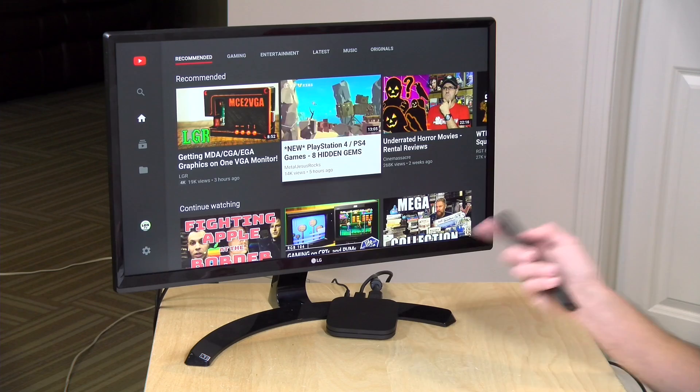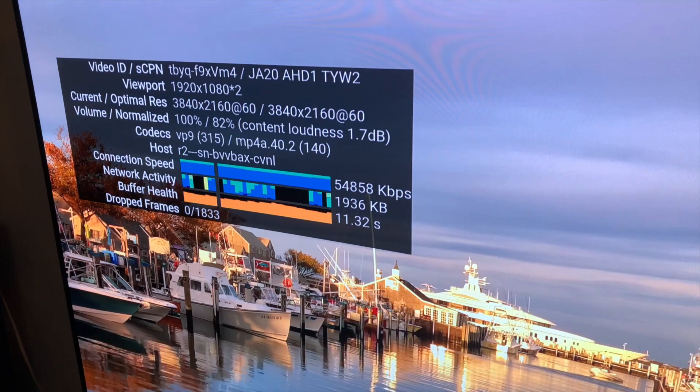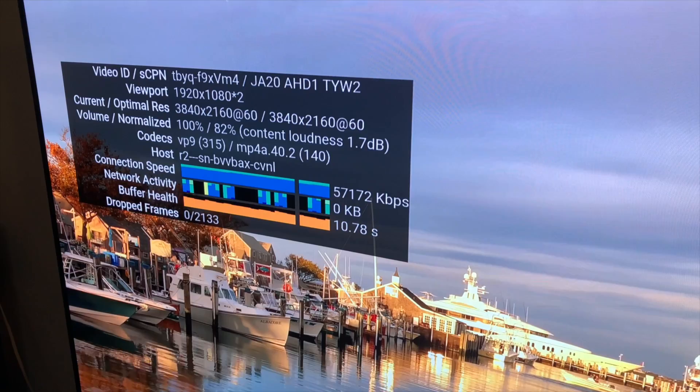YouTube worked perfectly fine on the box. YouTube is of course a Google-owned property, so with an official Google operating system everything works just fine. We had no problem watching 1080p content, and 4K content worked very well — running 60 frames per second 4K content with no dropped frames on my OLED set. It looked great and played back great. It's a better experience than I remember the prior Mi Box giving with YouTube at 4K. I think this is largely a software optimization that improved playback. So for Netflix and YouTube, pretty good.